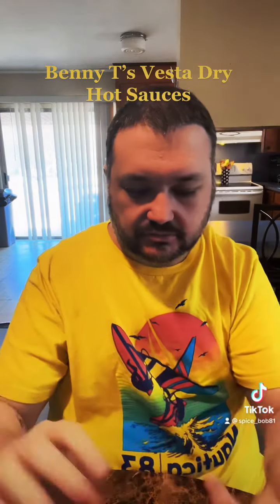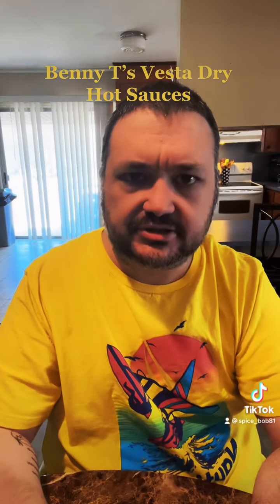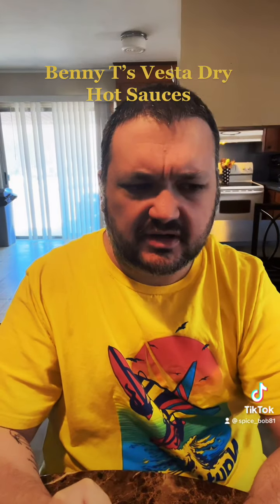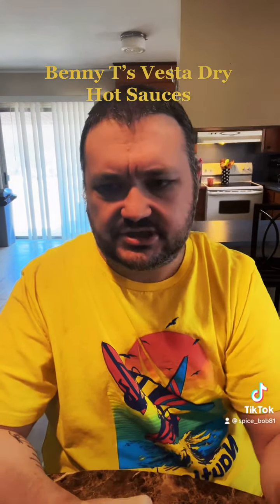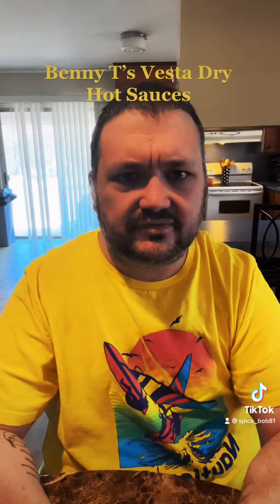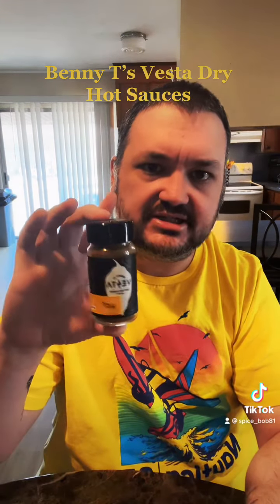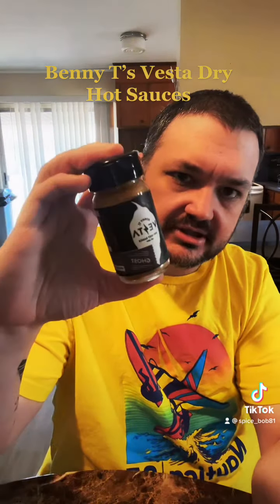Right off the bat you do get some of the peppers — I'm tasting a little bit of habanero in there, also maybe some serrano and Thai peppers. That's not on the ingredient sheet, but I think on their site it says they contain those. Got the onion too. Just a really good sauce — it would be good on a whole lot of stuff, like chicken or whatever you would normally put dry seasonings on. Really nice.